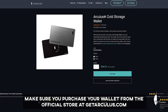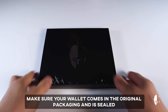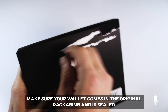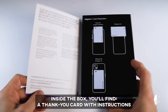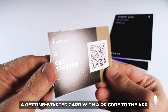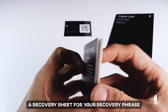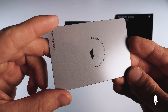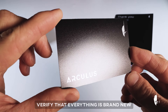Make sure you purchase your wallet from the official store at GetArculus.com. Upon receiving your wallet, check that it comes in the original packaging and is sealed. Inside the box, you'll find a thank you card with instructions on how to download the app, a getting started card with a QR code to the Arculus app, a recovery sheet for your recovery phrase, and the Arculus card. Verify that everything looks brand new and remains untampered with before moving on.